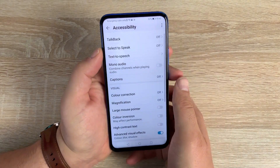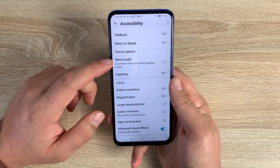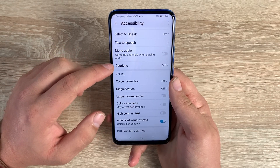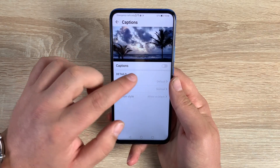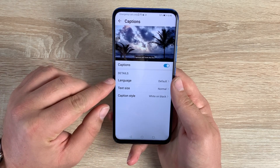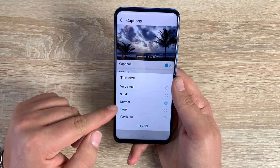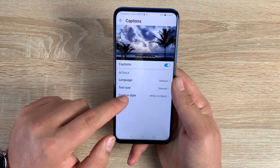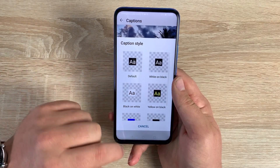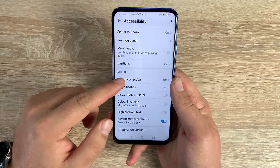Underneath Select to Speak is mono audio, which you can toggle on or off. Underneath that is captions, a great feature for people who are hearing impaired. You can change the language from a range of options, adjust the text size, and also change the caption style to best suit your ability and preference.